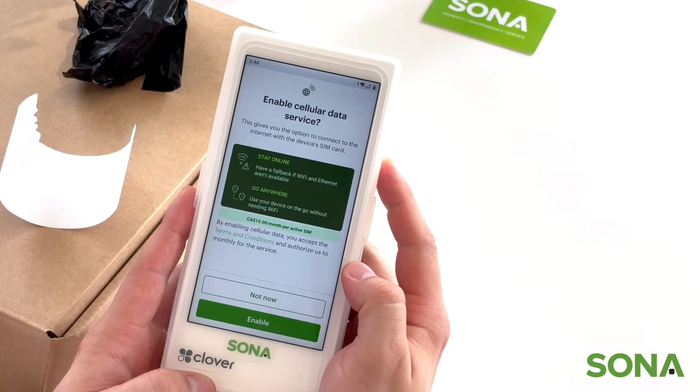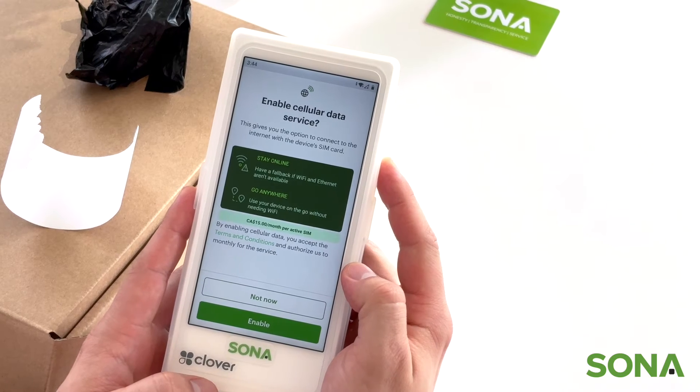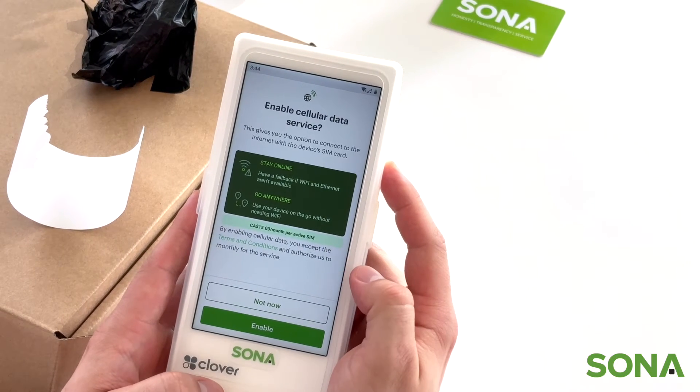Right now it's asking if we want to enable cellular data. We do not at this time, but if you do, then this is when you click it.